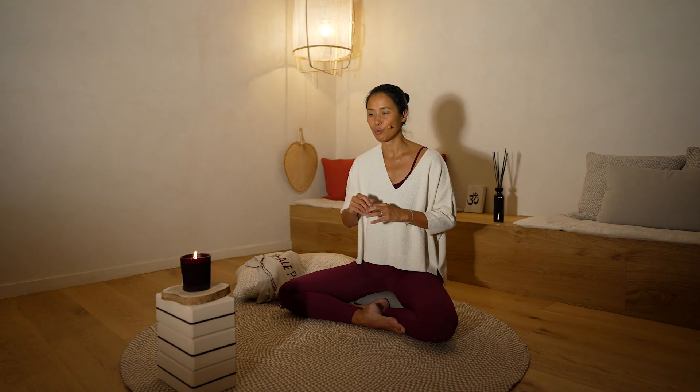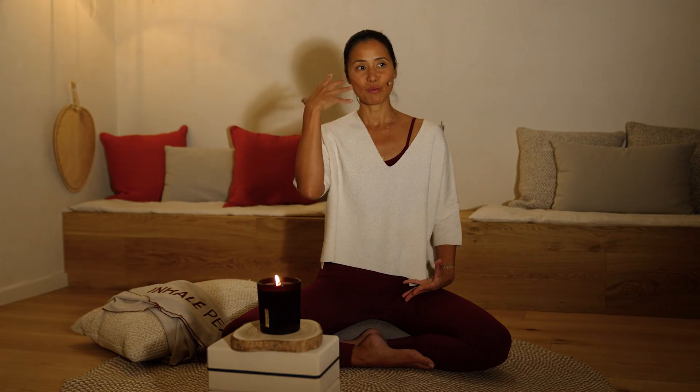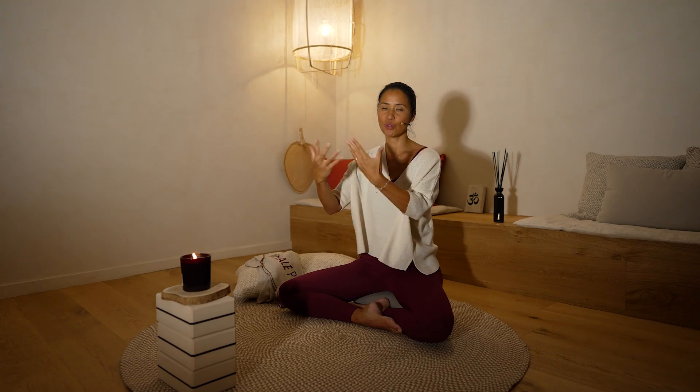Esta meditación puede durar tres minutos, cinco minutos, depende también del cansancio de los ojos. Lo puedes hacer con una vela en tu casa. Deja un metro de distancia aproximadamente y que no sea demasiado baja, para que puedas tener una visibilidad amplia, pero a oscuras, para que no haya otros estímulos en tu alrededor.